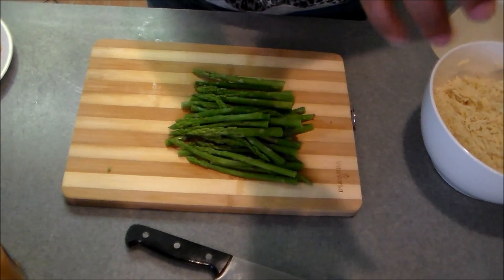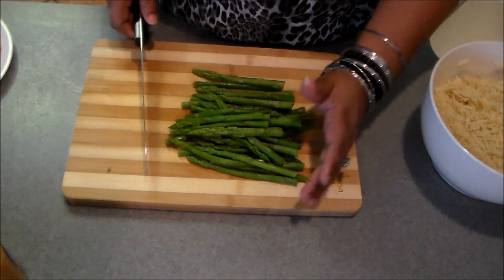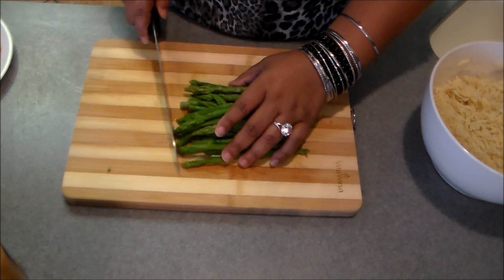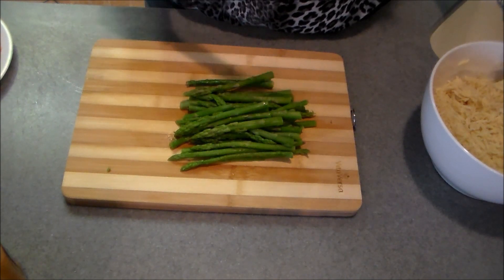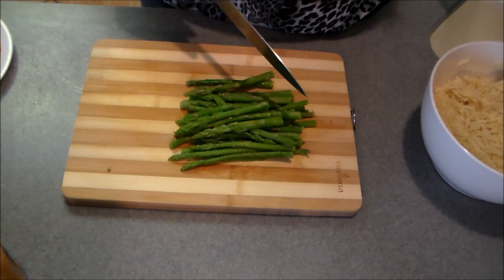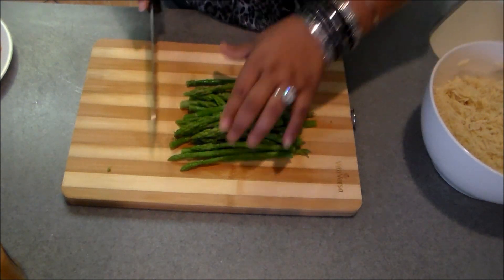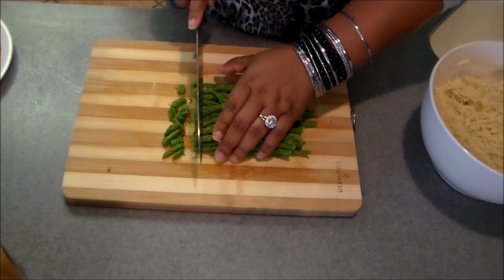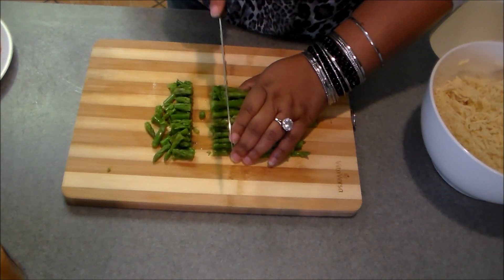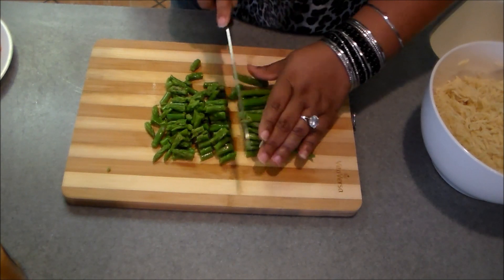Now I'm going to chop some blanched asparagus. All I did was drop it in boiling water, cooked it for a couple minutes, then put it into some ice water to stop it from cooking and keep the color. I'm just going to chop that up roughly because I want to be able to see it and people to identify it in the salad.